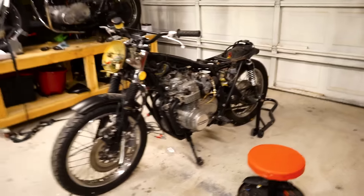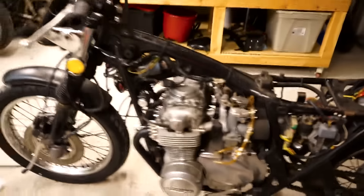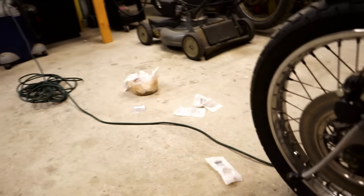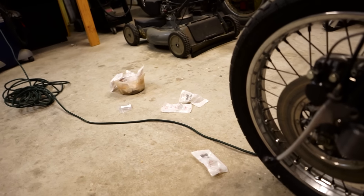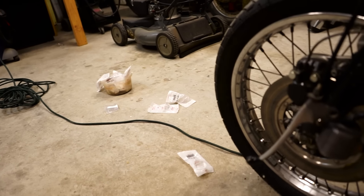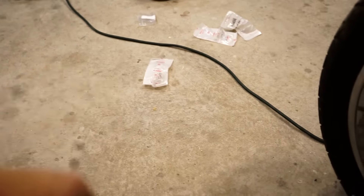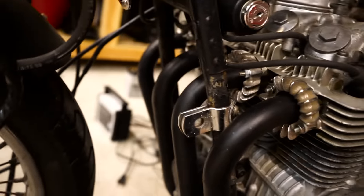Got part of the bike torn down, pulled the tank off, got the exhaust put on. The awesome thing about this bike is the previous owner was planning on doing a really high-end build - he was going with all OE parts. So I got brand new in-the-bag Honda OEM copper exhaust gaskets, everything brand new Honda bolts, everything was kind of OEM.